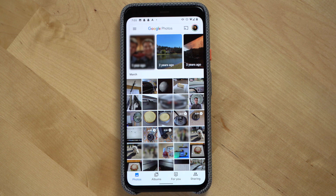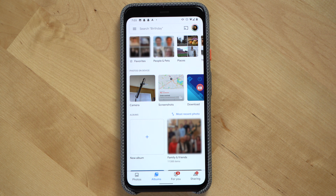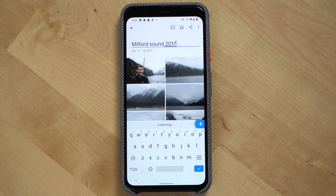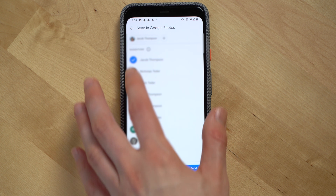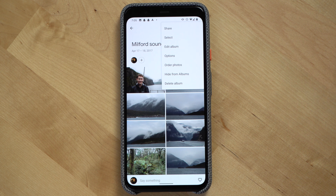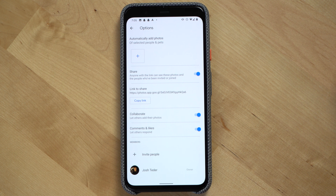Now let's switch to a mobile device. For Google Photos on a mobile device, first click albums, then click the plus icon with the text new album underneath it. Add the photos you want to include with the album, give it a title, click the share button at the top, and then select the people you would like to add as collaborators to the album. Once you've made your selections, click the send button. You can click the three dots, then options, and double check to make sure collaborate is selected.